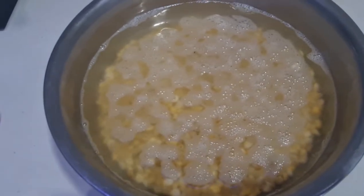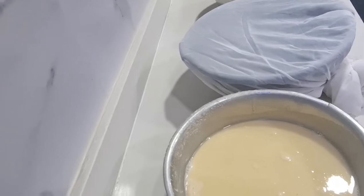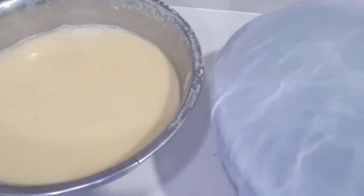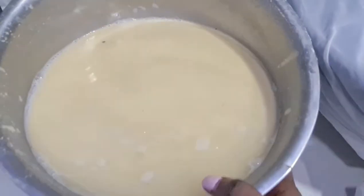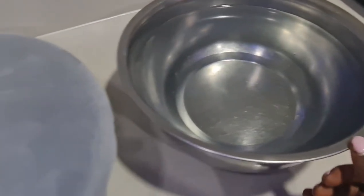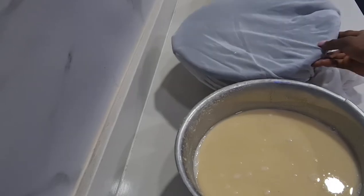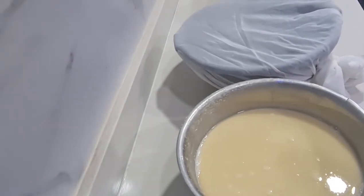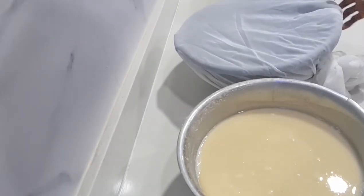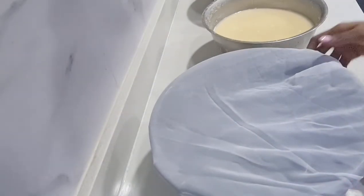It's been properly washed and blended off camera. Now I'm going to sieve it. Here is the blended corn, here is my sieve cloth, and this is the water I'm going to be using to sieve it. What you need is water, the sieve cloth, and the container you'll be using to collect the akamu. This blended corn is what we call akamu in this part of the world.